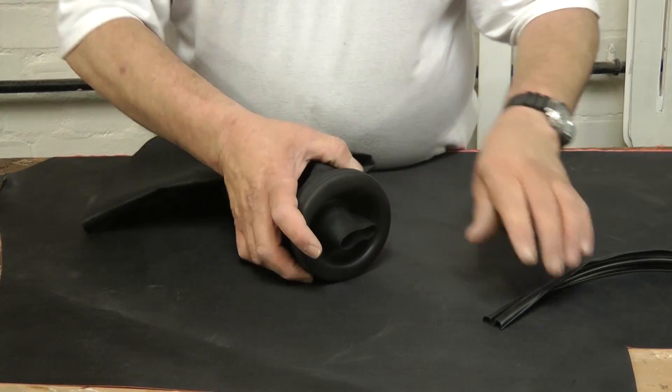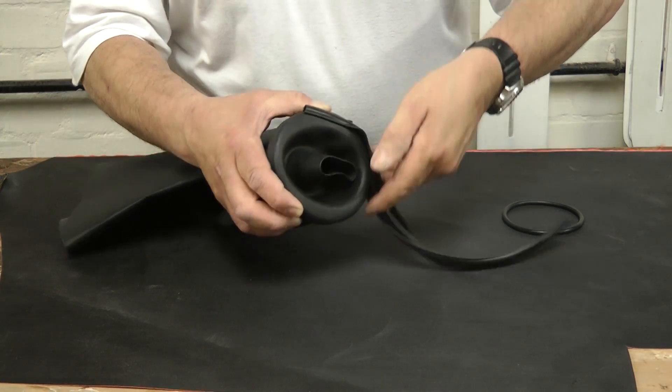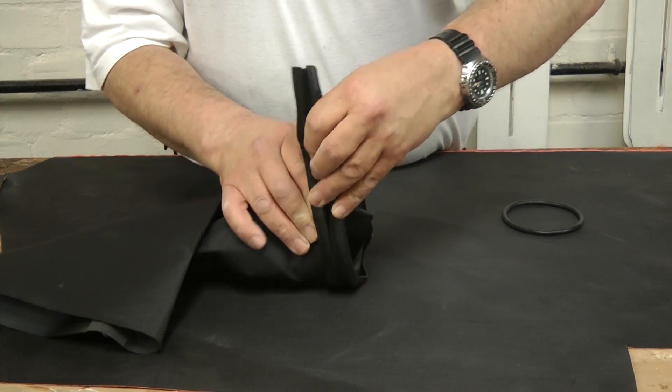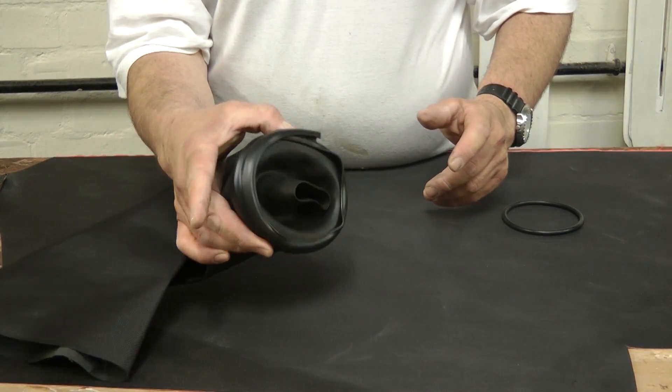Pick up the optional cuff protector and, holding along the edge with your thumb, wrap it around the cuff ring. Don't worry if it doesn't look too neat at this stage.